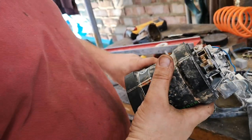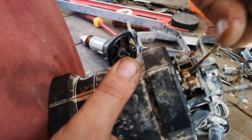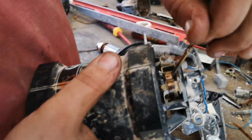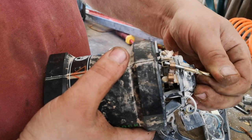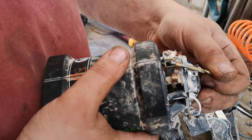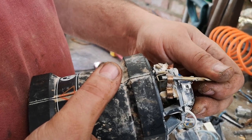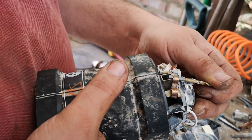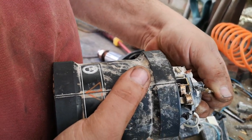Now, a cool thing with this machine that I would like to show you is that the brush is trapped in with that spring. So you can really use any type of carbon brush — just file it to size, trim it, cut it, push it in, and then just release it on the top.